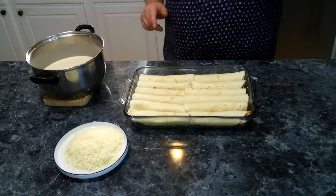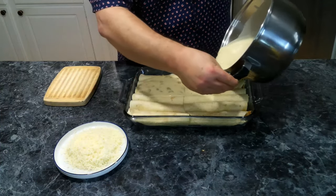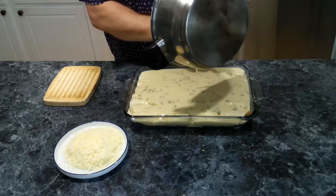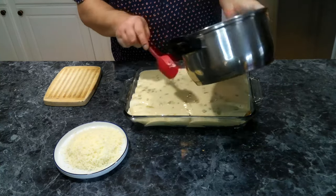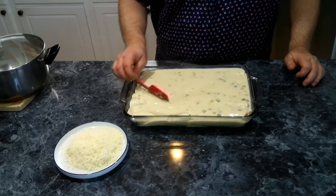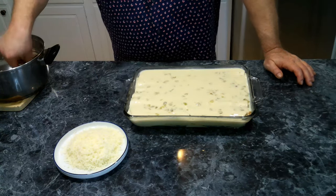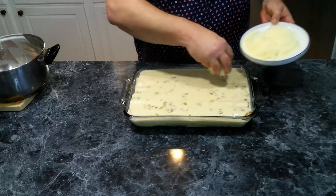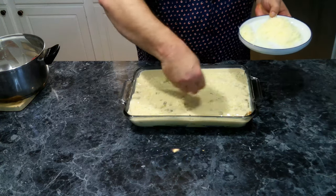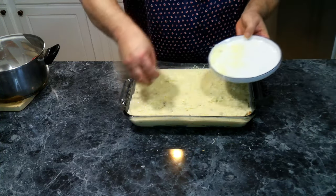Now it's time to assemble our enchiladas. We've got our sauce here and we're going to pour this over our enchiladas. Be careful because this is hot. We want to make sure all our enchiladas are covered with the sauce. Then we're going to take the rest of our cheese and cover the top.